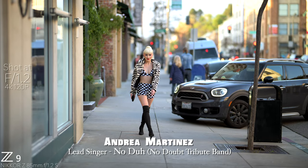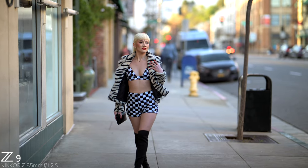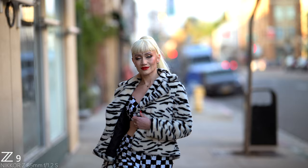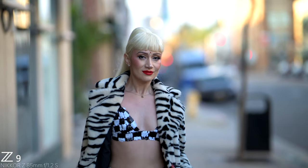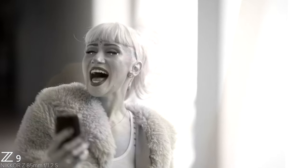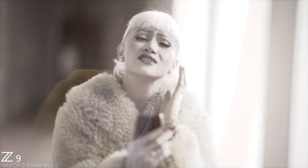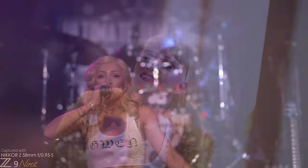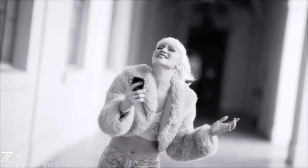You and me, we used to be together, every day together always. I really feel that I'm losing my best friend. I can't believe this could be the end. It looks as though you're letting go, and if it's real, well I don't want to know. Don't speak — I know just what you're saying, so please stop explaining. Don't tell me cause it hurts. Don't speak — I know what you're thinking, and I don't need your reasons. Don't tell me cause it hurts.